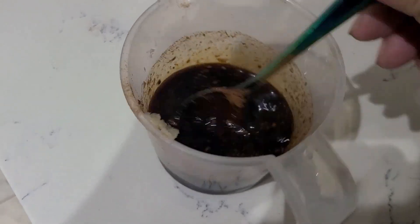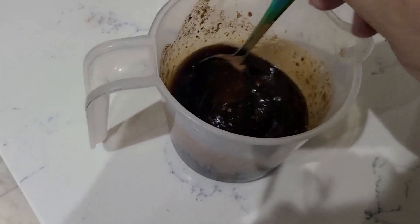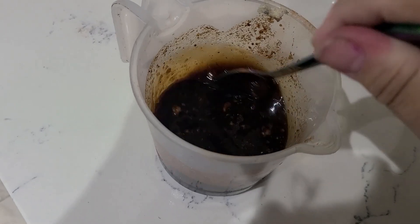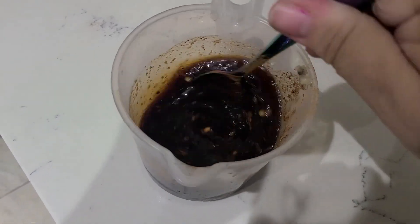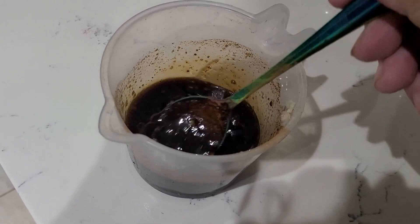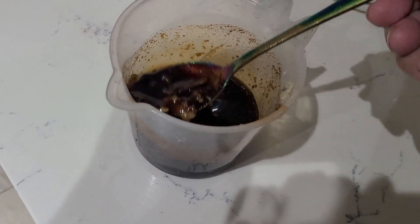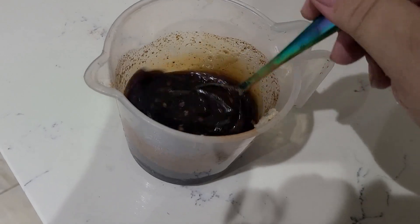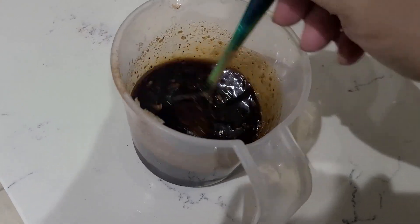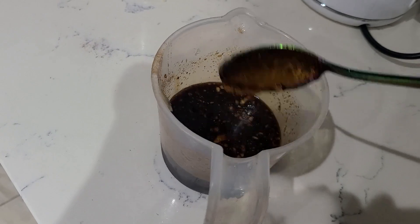You have to mix everything together very well. The smell is amazing — whenever I cook these ribs, the smell is just wonderful and everybody can hardly wait until it's done. The sauce is ready, and now I'm going to pour it over the ribs.